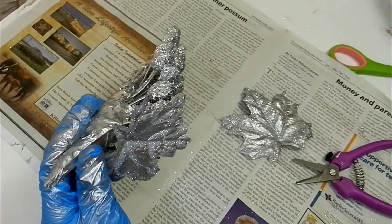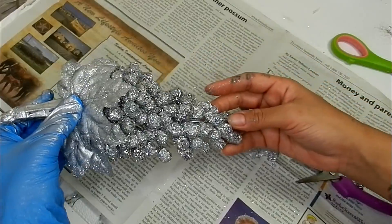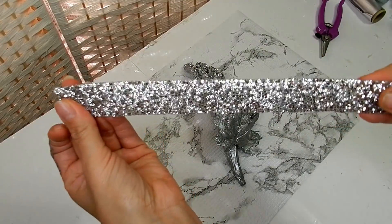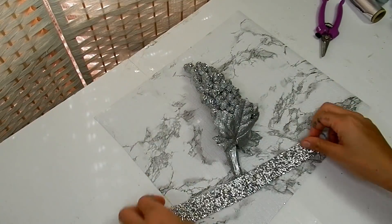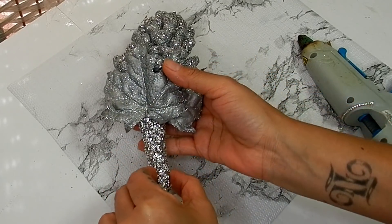I'm also going to glue down any areas where my leaf is sticking up, and it's coming out so beautiful. Now I'm going to take this rhinestone ribbon — I got this from Amazon, I'll have the link down below — and glue that to the stem.